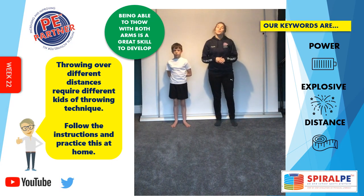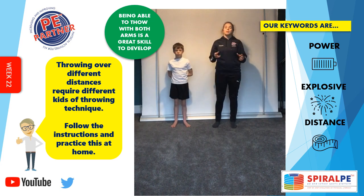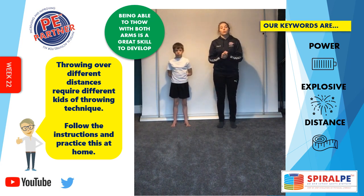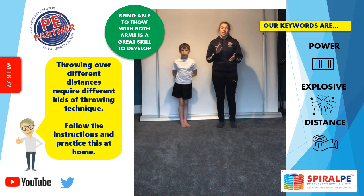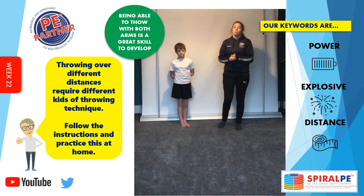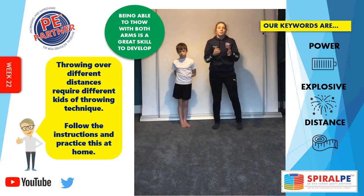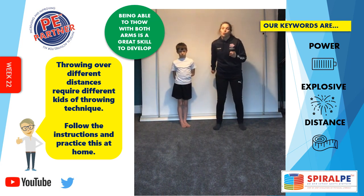For this activity we're going to look at throwing for distance — a short distance, medium distance, and long distance — and the technique we use to throw the ball at those different distances. We're not going to use any equipment; it's all going to be in our imagination. We're going to look at rounders. For a short distance, we would throw maybe from the backstop back to the bowler — you would throw underarm.